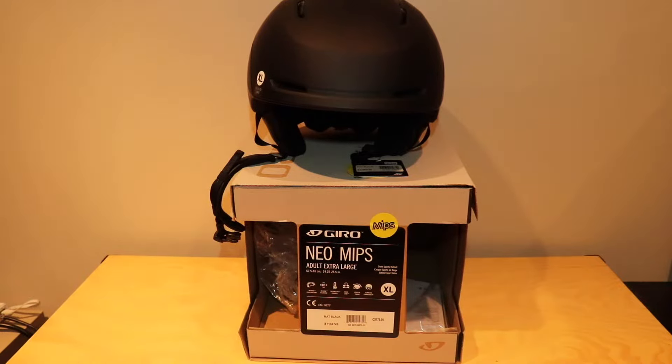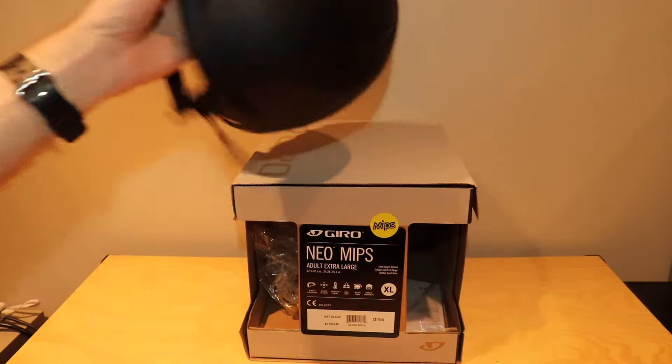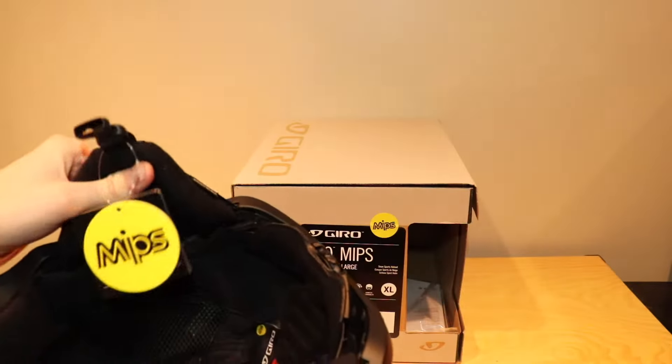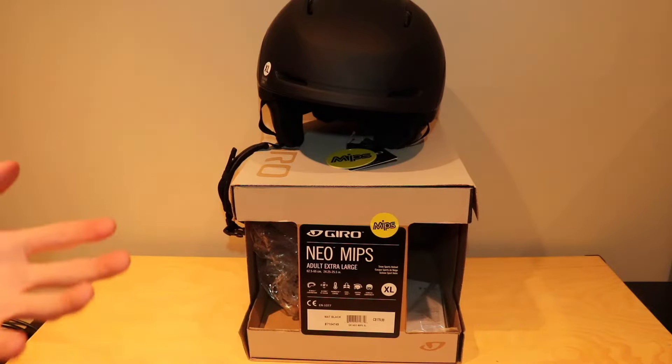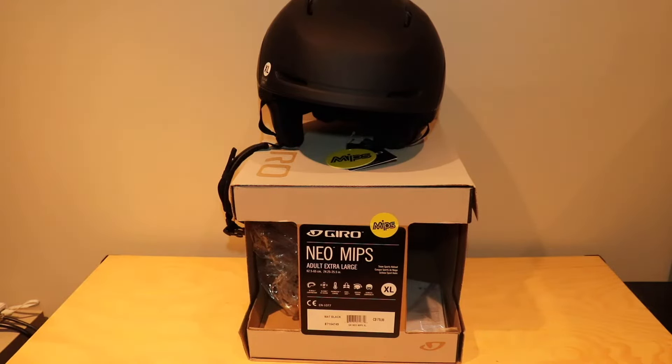So that was a quick look at the Giro Neo MIPS helmet — there's not much to really go through. I will definitely update you once I've used it when I go skiing: see how warm it is, see how it feels if I wipe out, anything like that just to give you a feel of how the helmet performs. I'm excited to try it out and see how the padding holds up.